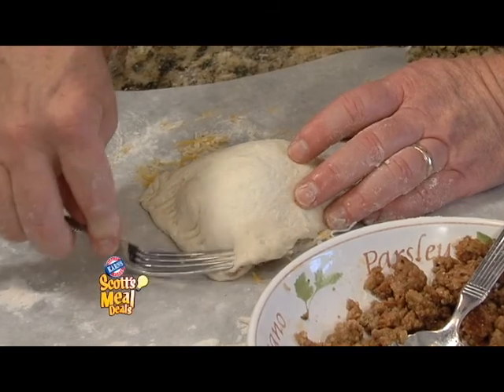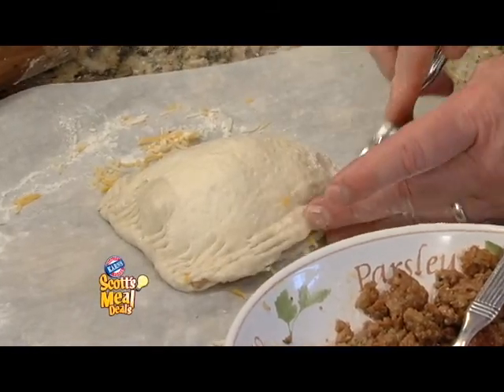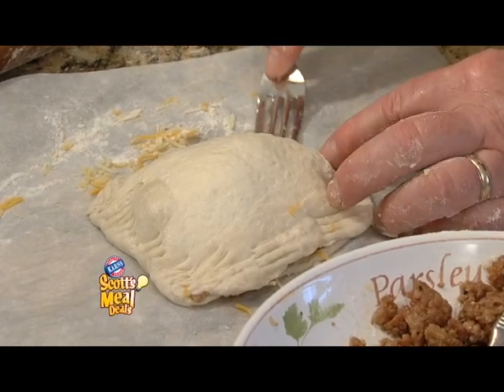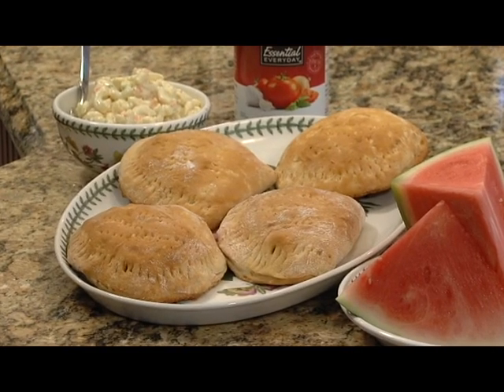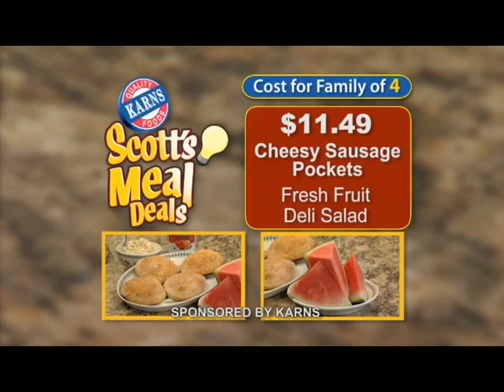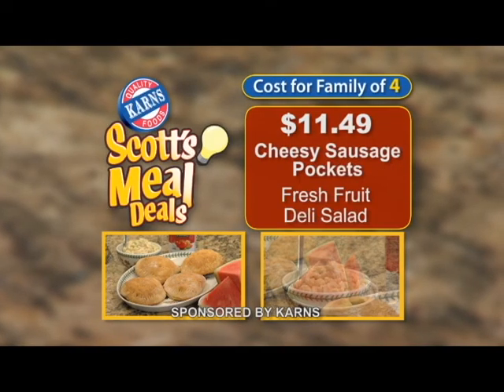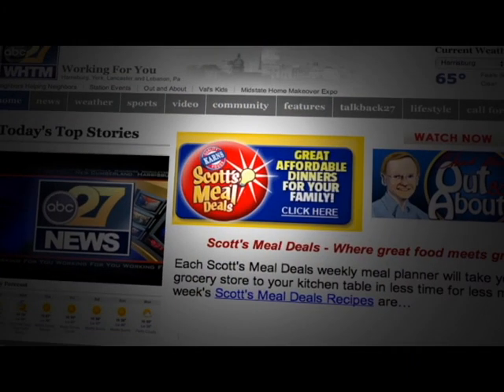We'll take a look at this meal deal later in the newscast. Let's take a look at this week's meal deal, Cheesy Sausage Pockets. They take about 30 minutes to prepare and they are delicious. Perfect with fresh fruit and a deli salad. This week at Carnes, you can feed a family of four this meal deal for only $11.49. For the complete recipe, go to the community tab on abc27.com.